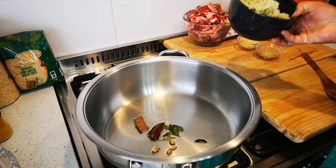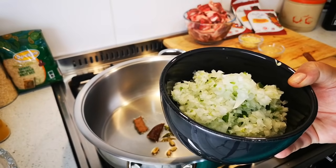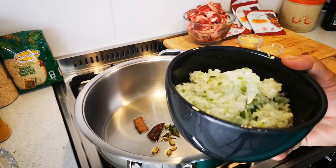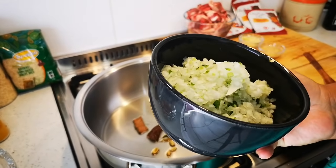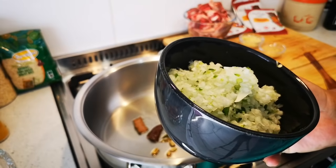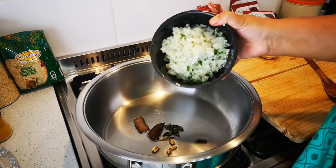Okay so this is three onions and two jalapeño chilies. When I have one onion then I chop it myself, one or two, but if it is more than two onions I put it in the food processor with chilies and all. And there we go.